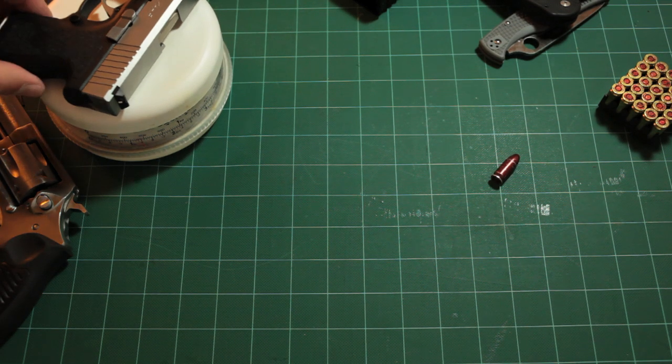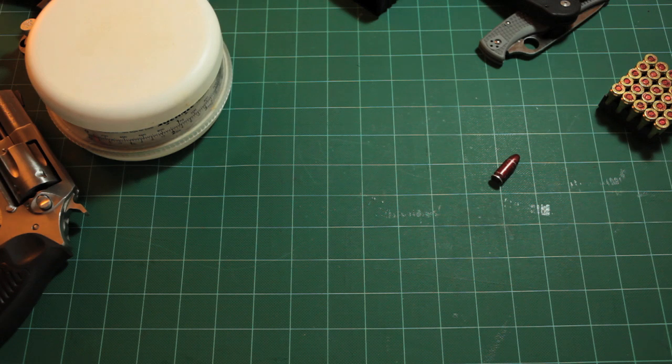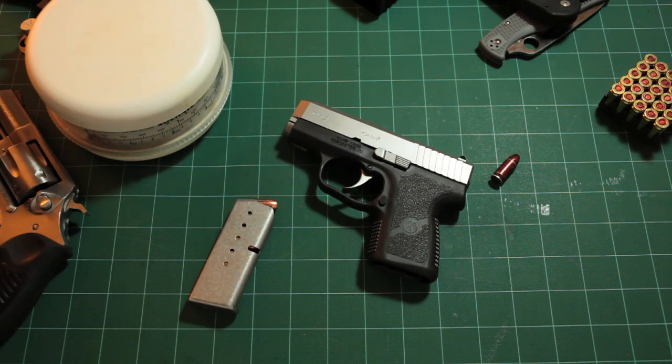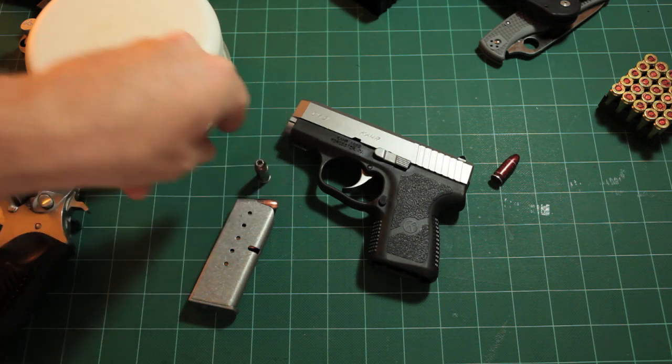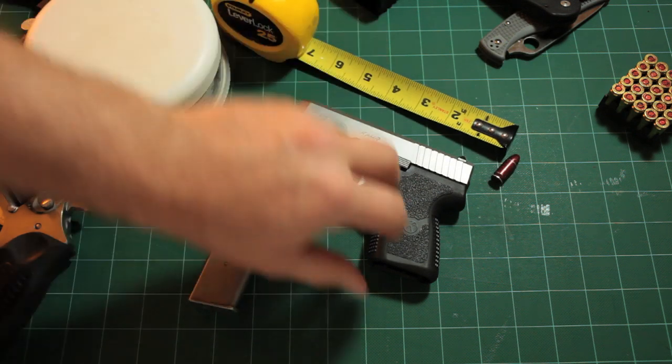I think that is a very reasonable weight to EDC. I oftentimes watch EDC videos and I'll see guys running with something like an FN 45 and an extra mag and all that stuff, and I just don't understand how you can carry all of that. At just slightly over a pound loaded, the Kahr CM9 is a good EDC weight.